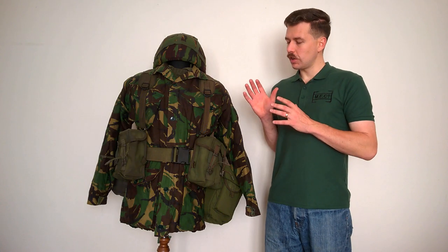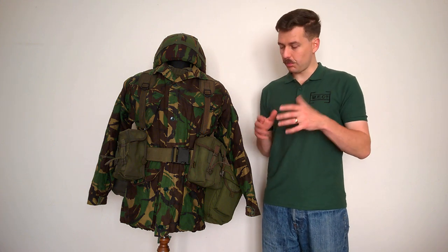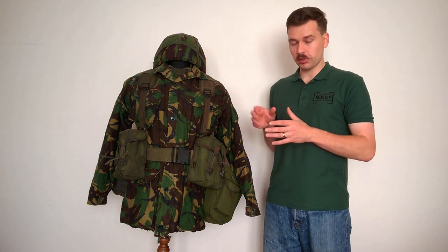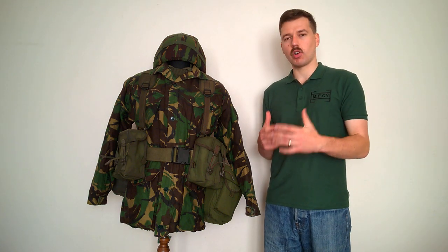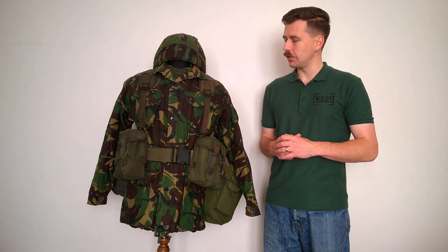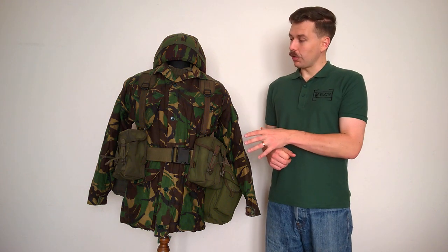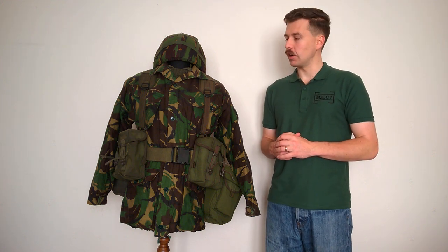So there we are. The reason for including the PLCE is to show that in footage of the time it is not uncommon to see this being worn. My presumption is that this was a late trial of the equipment just before it was introduced on a more general basis. The uniform, as I say, is essentially bang up to date for the British Army in the late 1980s.